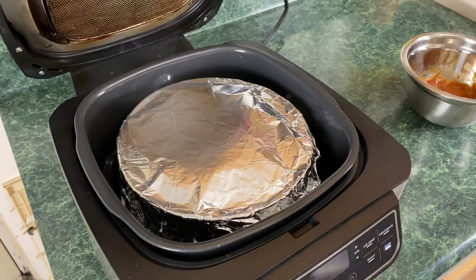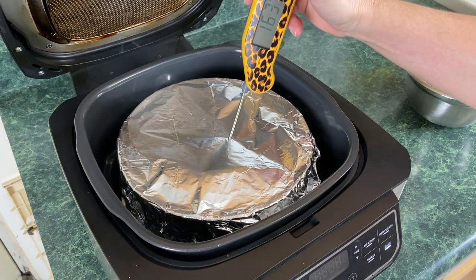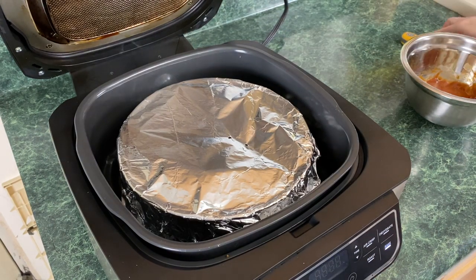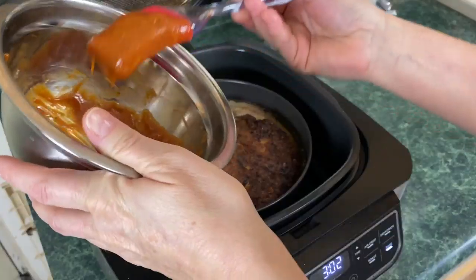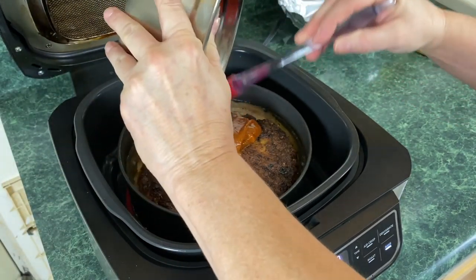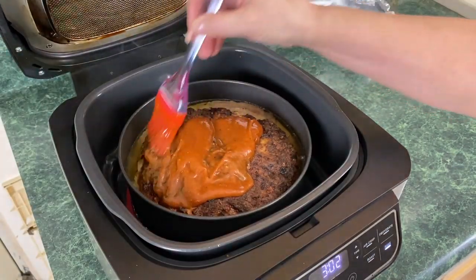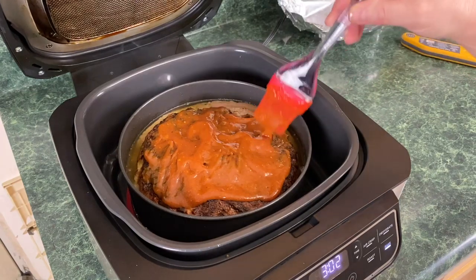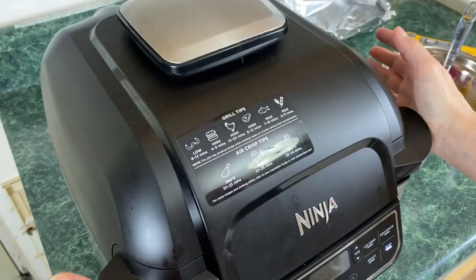We have three minutes left; I just want to do a quick temp on this — it's going right through the aluminum foil. 165°F — this is done. We're going to remove the aluminum foil — please be careful when you do this — and add this lovely glaze. Get it all on top. You can double the glaze if you want more. I give my father just a little bit since he doesn't like much glaze. I'm going to lower the lid and let it cook for the remaining three minutes.